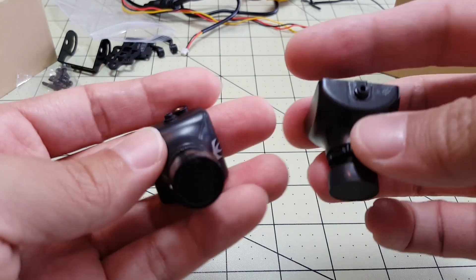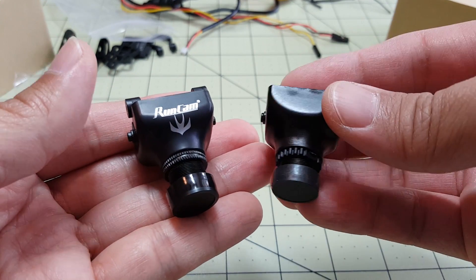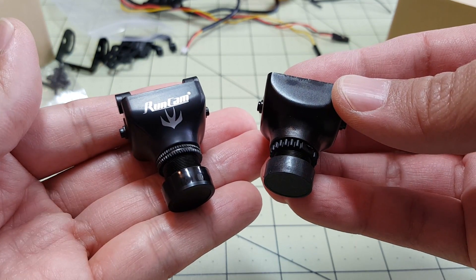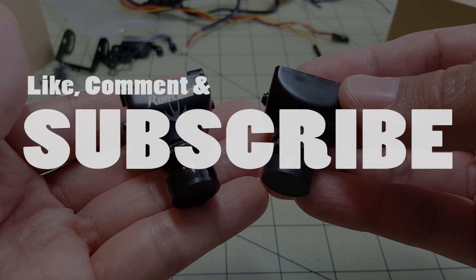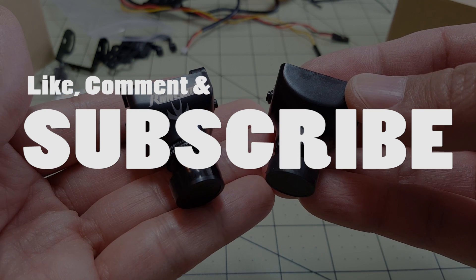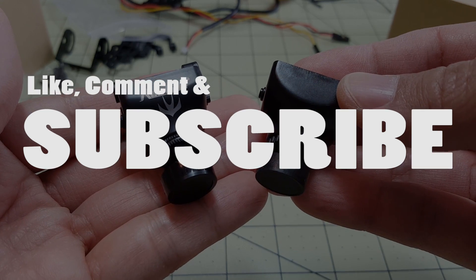This is a quick side-by-side comparison of the cameras. This is part one of this series and I'm going to be doing more comparisons between these two cameras — I'm going to put them on some mini quads and show you some flight video in the next part, so stay tuned for that coming up pretty soon. Until then, talk to you guys later, thanks for watching.